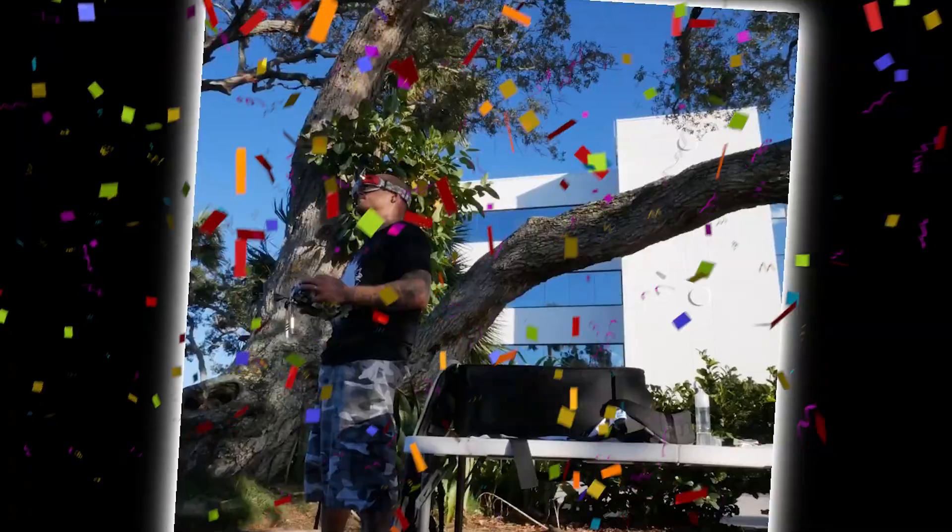I built the Master FPV drone by Speedy B with the Speedy B stack in it. I've got a full video building it and flying it — I'll put that link in the description. When I took it out to the field it flew amazing, but I needed to make some changes. With the Speedy B stack I was able to pull out my phone, open the Speedy B app, and make all the changes I wanted — from flight controller to ESC to black box.